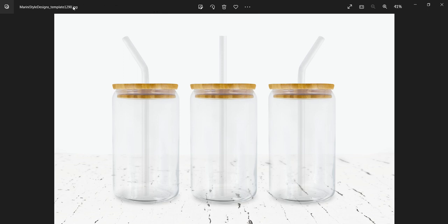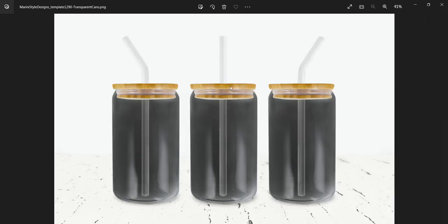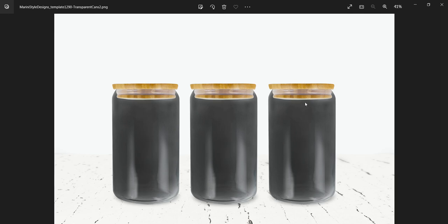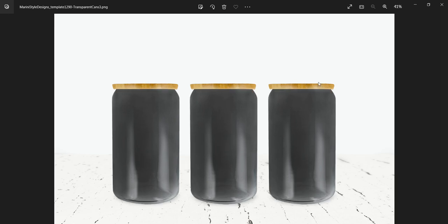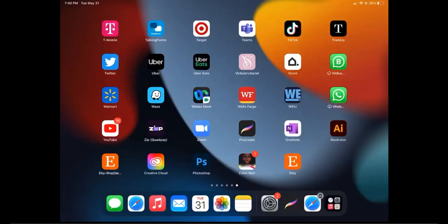After downloading the mockup files, please use one of the PNG files, not the JPEG one. There are several PNG files, so use one of them. They may look like this — here you have a transparent PNG file without the background, with straws, without straws, with the background and straws, with background and without straws, and so on.